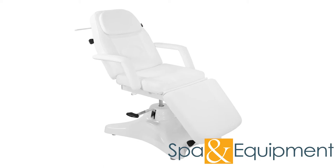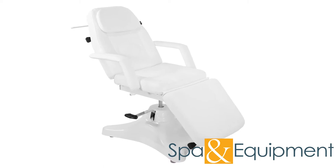The Versa Hydraulic Treatment Chair is an easy to use chair with plush and comfortable cushioning.